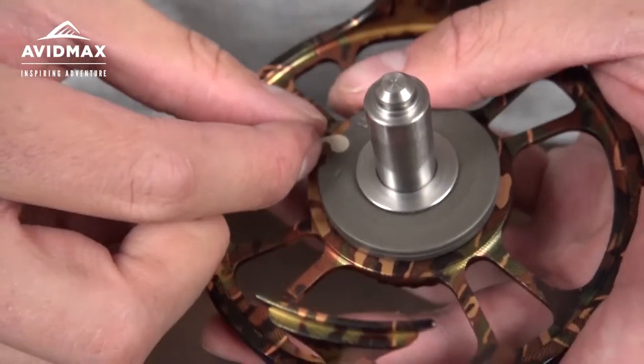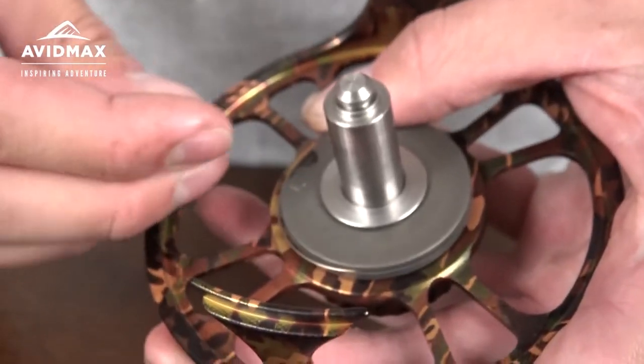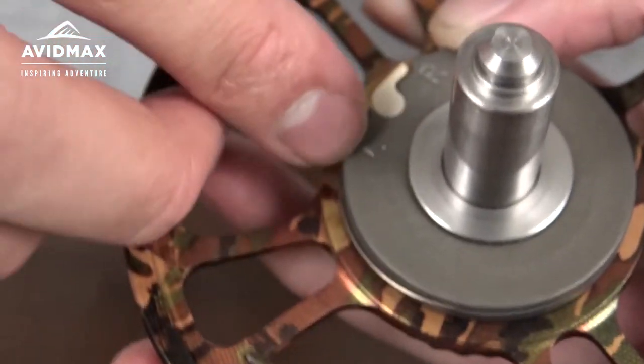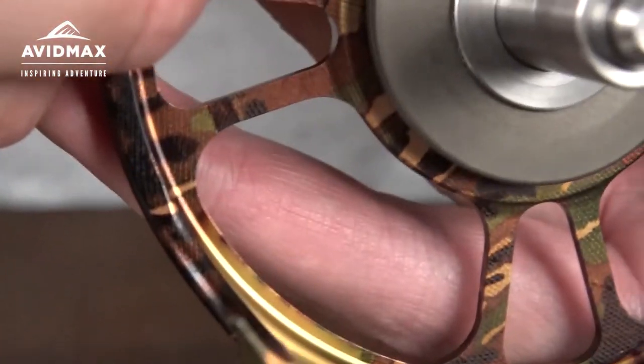For those lefties out there who need right hand retrieval, it's a very easy convertible system. You just pull up the knob, pull it out, and make it face to the right side — and you'll be able to have that ready for you.